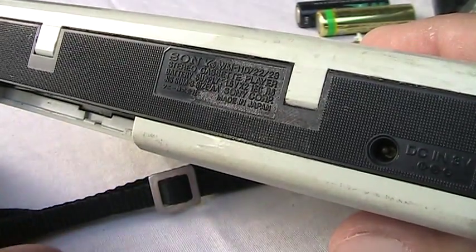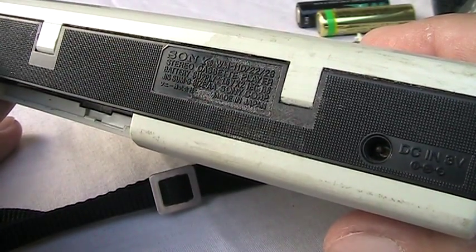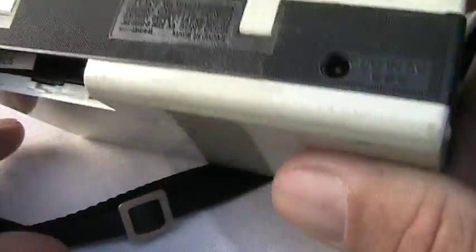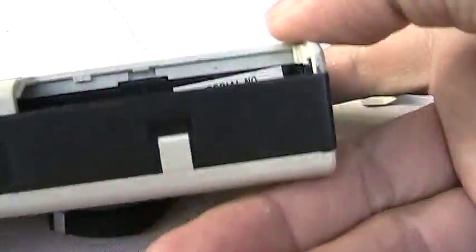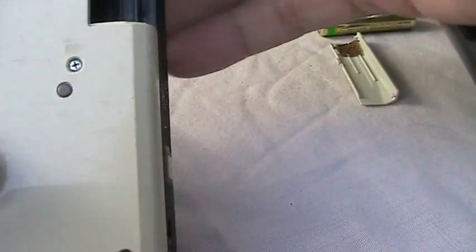Here's a Sony WM-22, similar to a WM-11. As you can see, the serial number is in the battery compartment. I don't have a box for this one, I just have the unit.